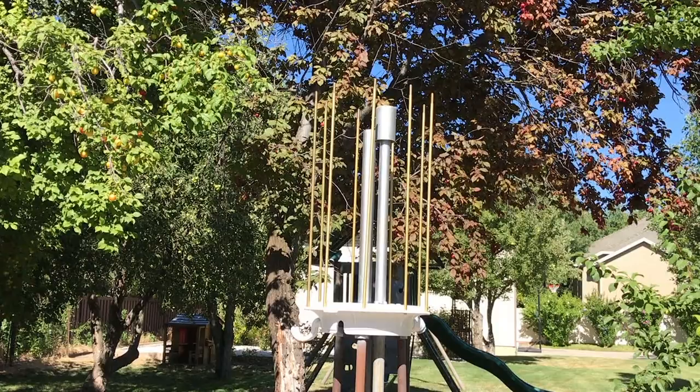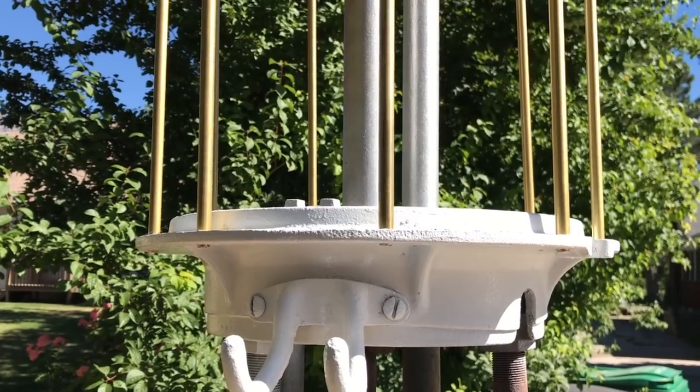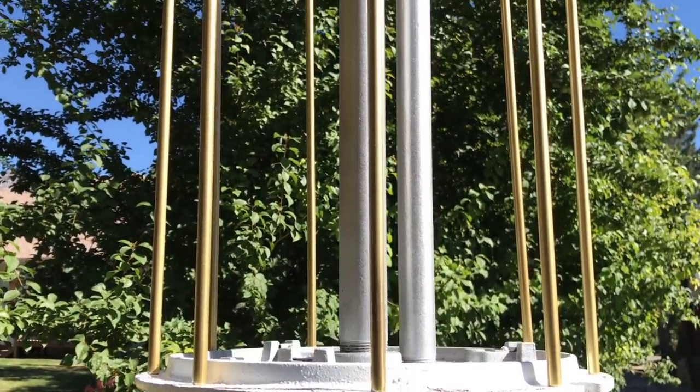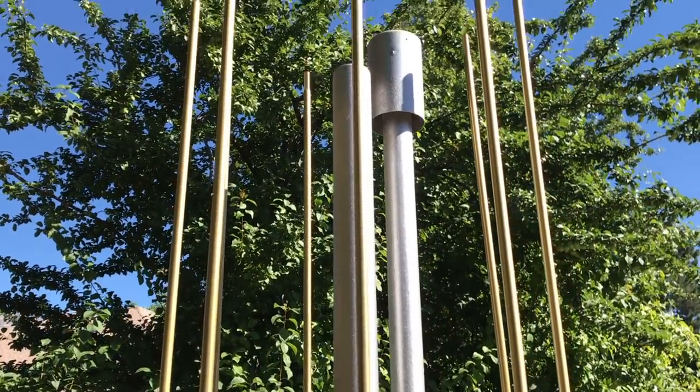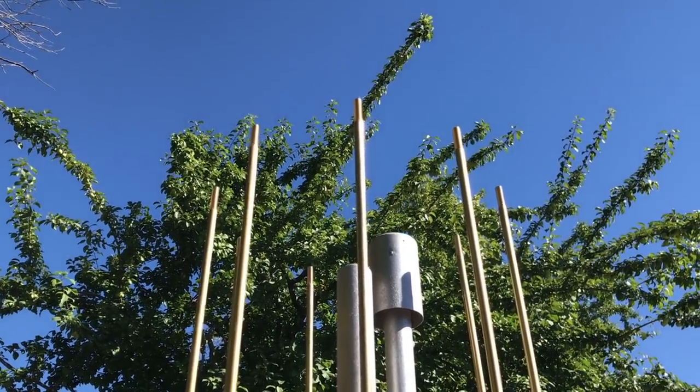The first thing I replaced were the support rods. These are new replacement brass support rods from Fix Gas Pump Restoration — they've got a nice website. They make parts for these things, and these brass support rods are better than the steel because they're not going to rust away like the old ones did. And they look kind of spiffy.